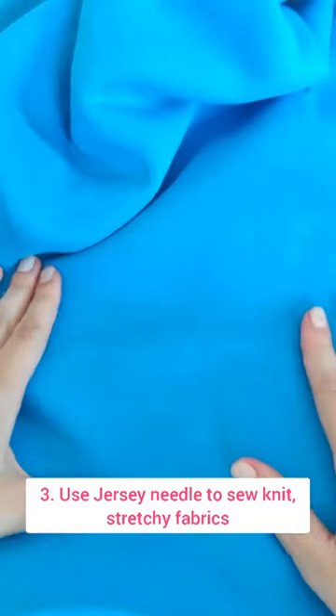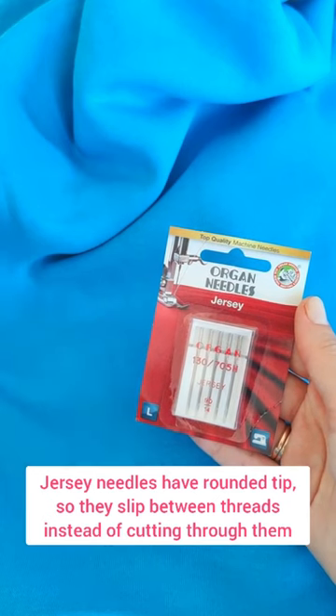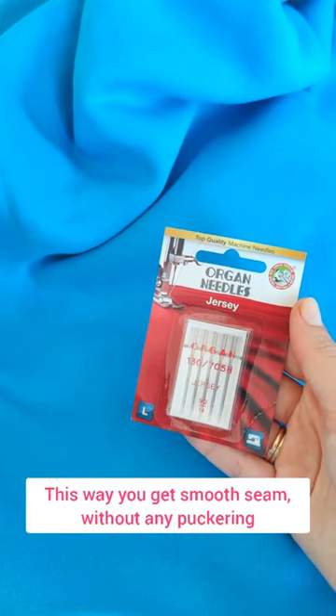Use a jersey needle to sew knit stretchy fabrics. Jersey needles have rounded tips so they slip between threads instead of cutting through them. This way you get a smooth seam without any puckering.